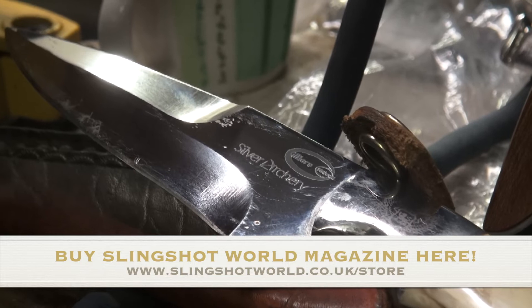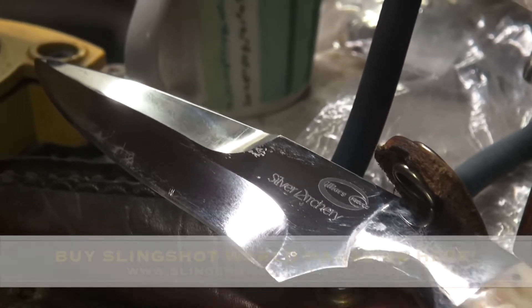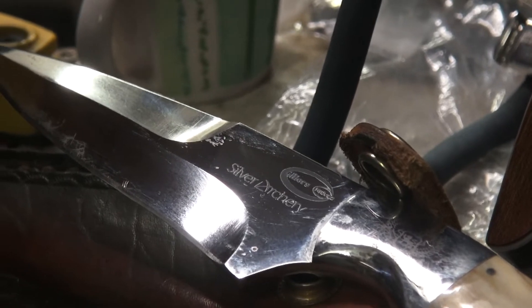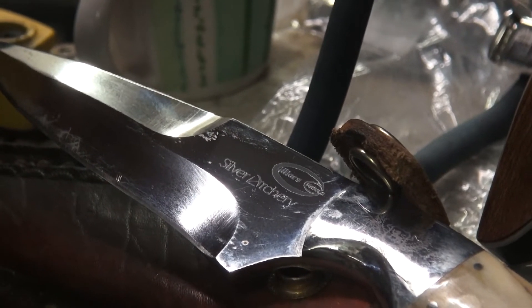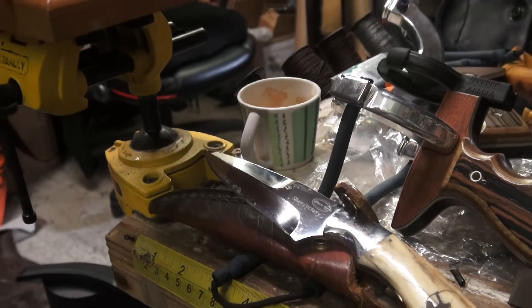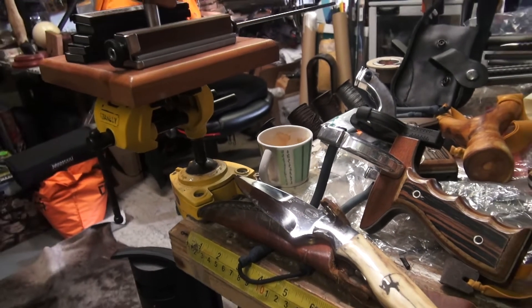Hello! Adam Rayner, Slingshot World TV. Now, I don't believe in many things, but some things I think are absolutely meant. You're looking at a blade that says Silver Archery on it, and I'm at Silver Archery here in deepest Wandsworth. This is one hell of a centre of excellence.